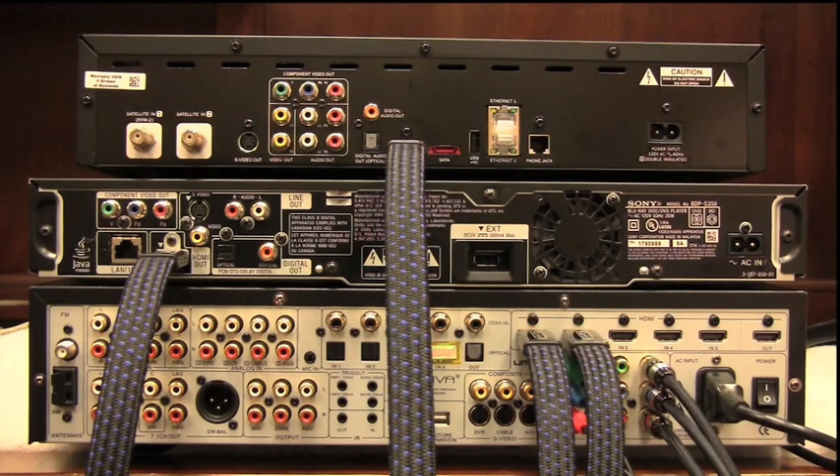We saw all the steps to setting up the input configuration, and now let's take a look at some other items on here.